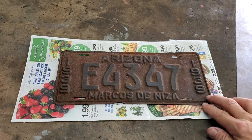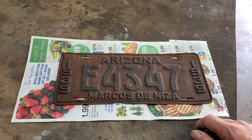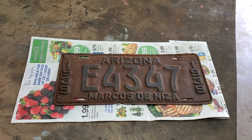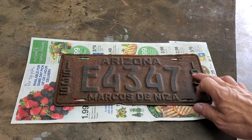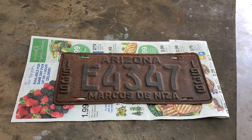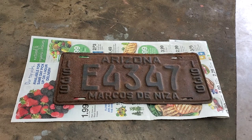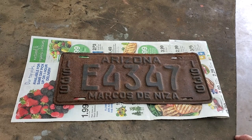The plate you see before you is a 1939 Arizona license plate E4347. This is Marcos de Nisa. I'm going to have to look up why in 1939 they had Marcos de Nisa on the license plates — I'll tell you about that later. Right now, I'm showing you the original condition. It's essentially rusty. You can see some of the black paint is still in place on the lettering and numbers. The background really should be sort of an orangey-yellow. We will be redoing this plate so it looks brand new, to use on my 1939 four-door sedan, Graham.